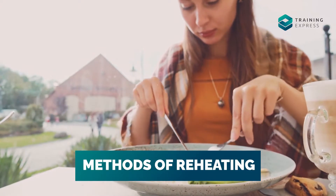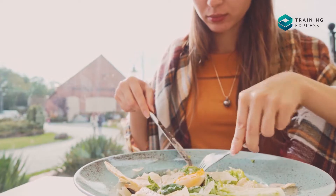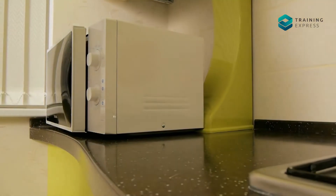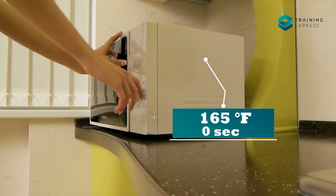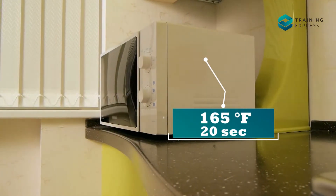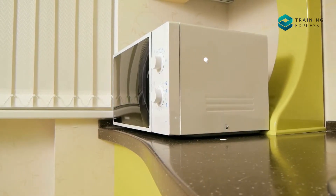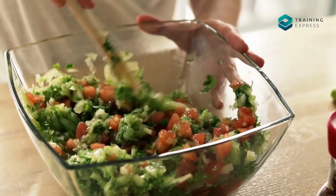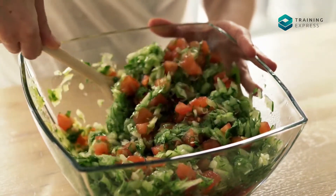Methods of Reheating: You must choose the proper technique to reheat your food. You can either reheat your food in the microwave or in the oven, but always keep in mind that the temperature should reach 165 Fahrenheit for at least 20 seconds. Don't forget to mix and whisk your food, because it's essential to reheat the food evenly.